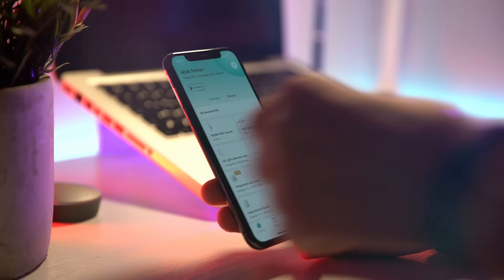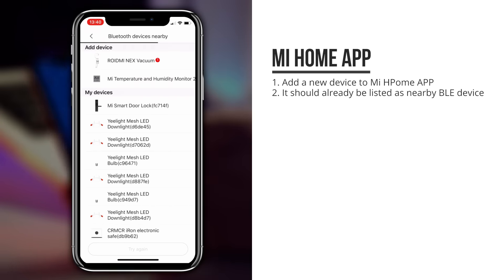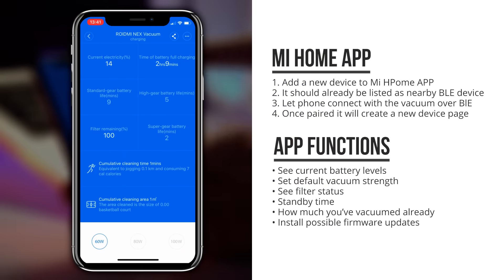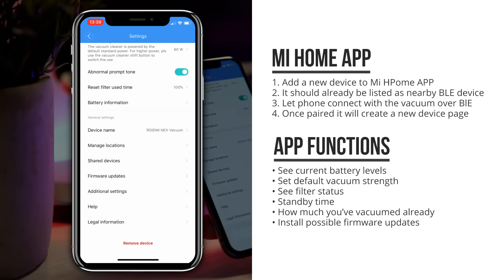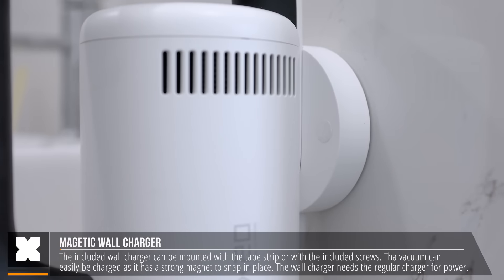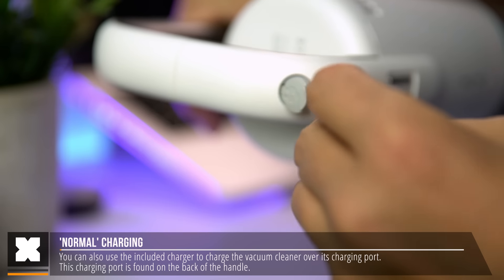Now let's have a look at the app. You can pair this with the Roidme app, though I personally used it with the Xiaomi Mi Home app. You simply pair it by adding a new device from the devices page, and if the vacuum cleaner is on, it should already show as a nearby Bluetooth device. Once paired, you can access the device page to see the filter status, battery status, standby time, and how much you've already used the vacuum cleaner. You should also be able to install firmware updates through this, though in the weeks I've had it, there haven't been any new updates. Finally, you can mount the vacuum cleaner to the wall with the included magnetic wall charger, or simply plug the charger into the charging port in the back of the handle.